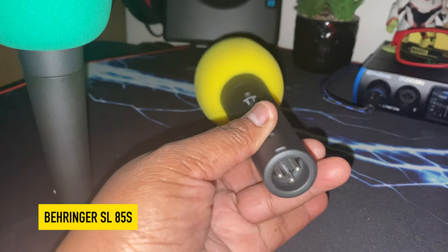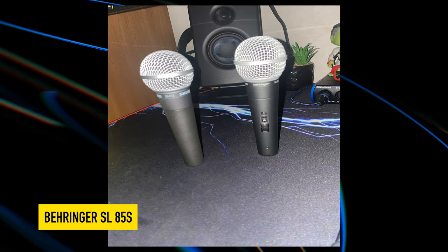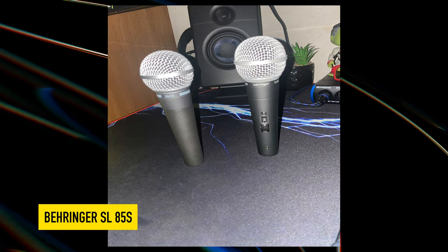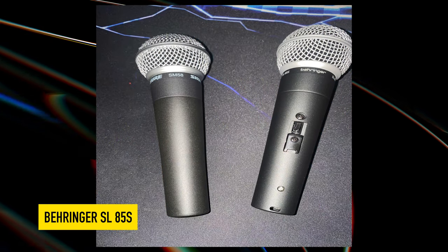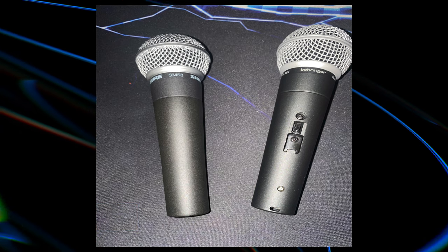Now you are listening to the Behringer SL85S Cardioid Dynamic Microphone. This again is the Behringer SL85S.